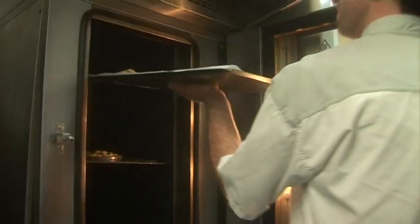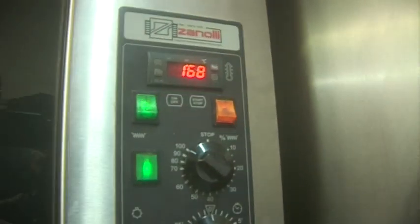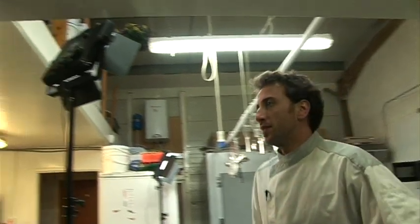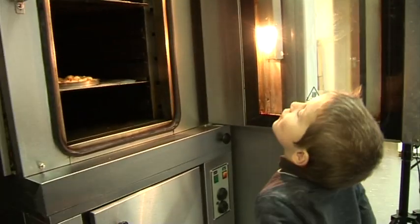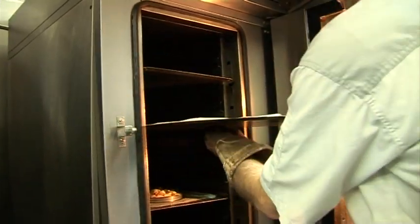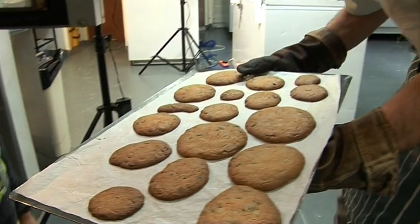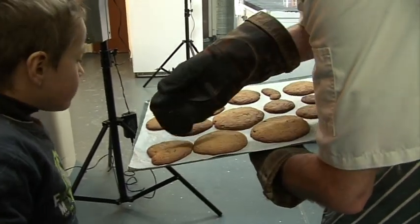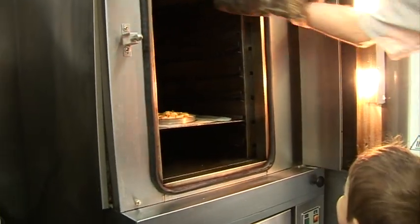170 degrees — so we cook it at 170, yeah? There we go. Titi, I think it's ready! Can you smell it? Look! Careful, it's hot. That's the heart for your teacher. It doesn't look like a heart anymore.